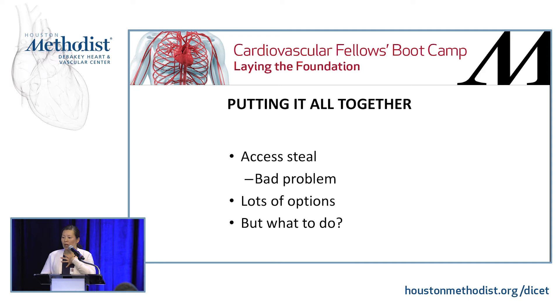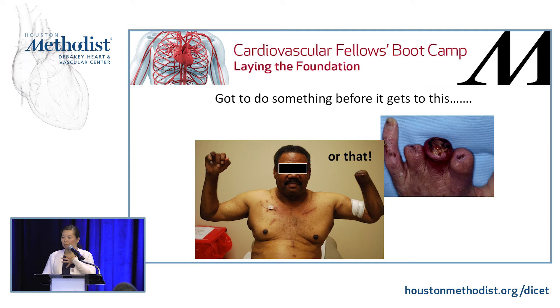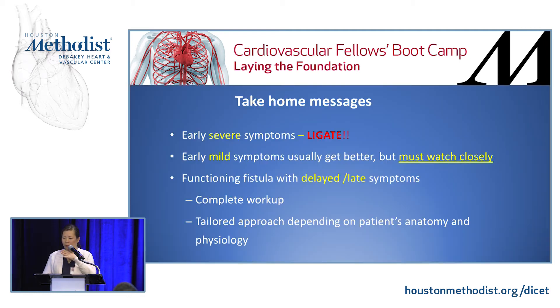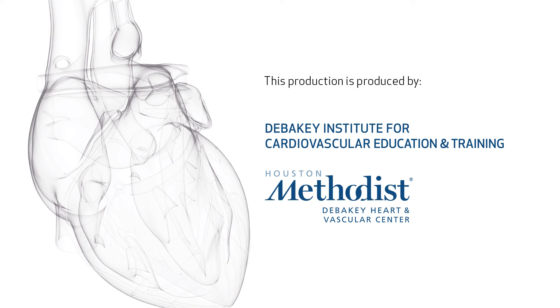Putting it all together — steal is a serious problem you'll see fairly often. Don't bury your head in the sand; make sure you have a plan. Severe cases may require ligation; mild cases can be watched, but make sure the patient is compliant and follows up. Although steal is usually early onset, it can also be delayed, so keep that in mind.